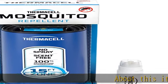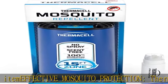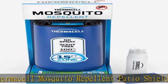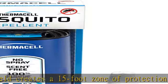Effective mosquito protection: the Thermacell mosquito repellent patio shield creates a 15-foot zone of protection against mosquitoes. Use the sleek repeller on patios, decks, pools, and more. Turn it on — mosquitoes gone.